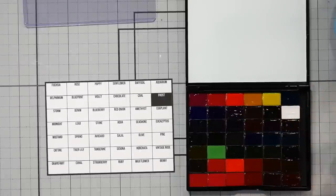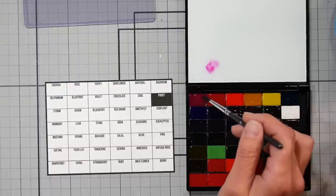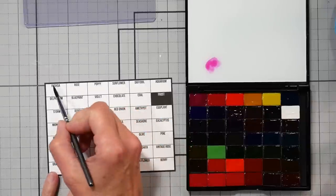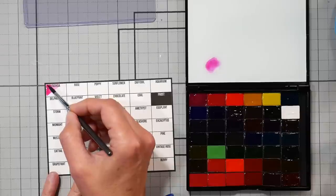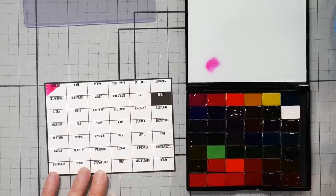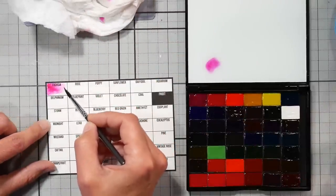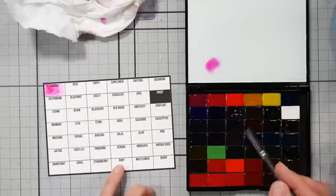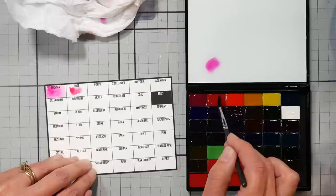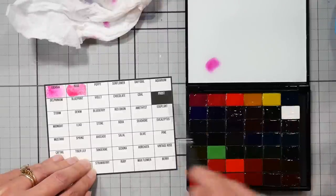I generally like a bigger brush anyway, but this is small so I think that'll work pretty well. Let's start off with the fuchsia. Oh, this is going to be nice to mix on. I don't think I have any palettes that have a glass surface. I'm going to do a little dark on the corner and then fade it out. I think that's probably too much to ask for this little swatch card. It's really hard to tell a ton about the colors from the swatch other than just what they are, especially on a small swatch.